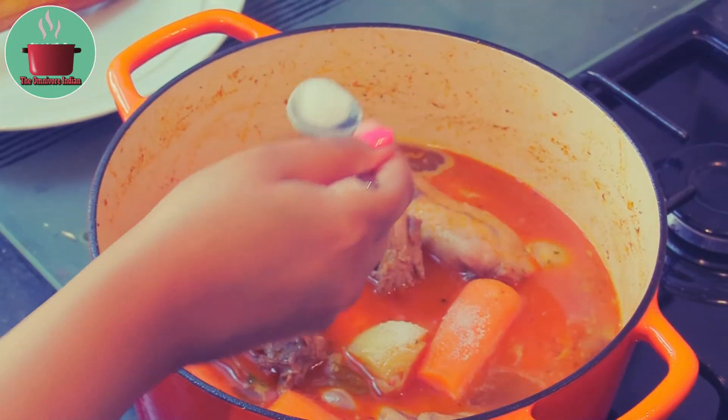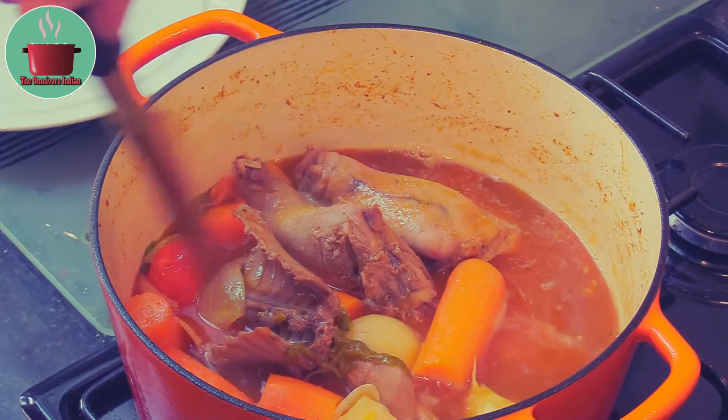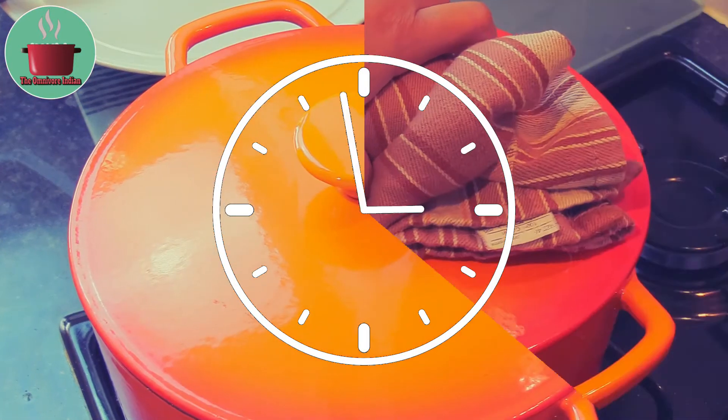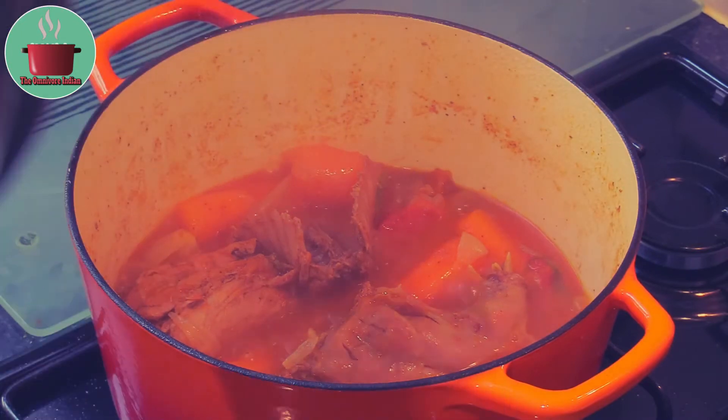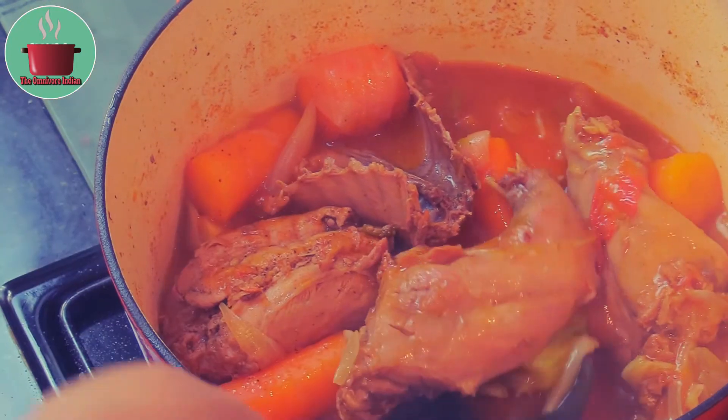Add salt according to your taste. Bring the pot to a boil, cover, and cook on a low flame for at least 45 minutes. After 45 minutes, take the lid off and check the meat to see if it has cooked through.